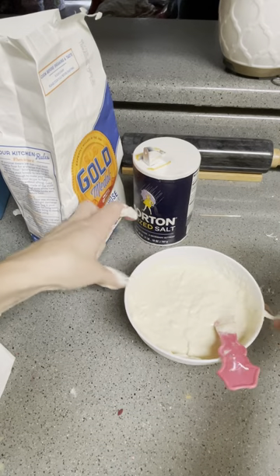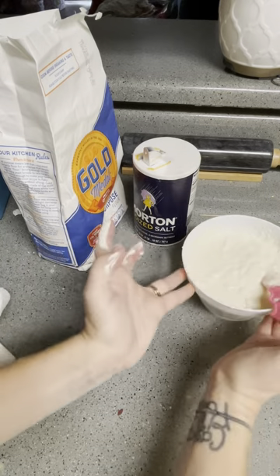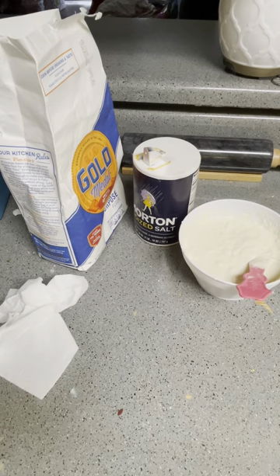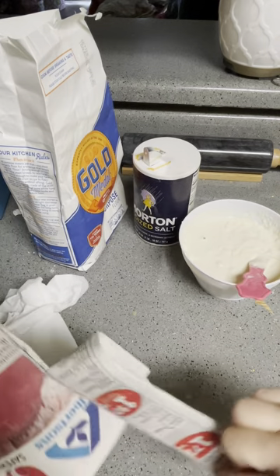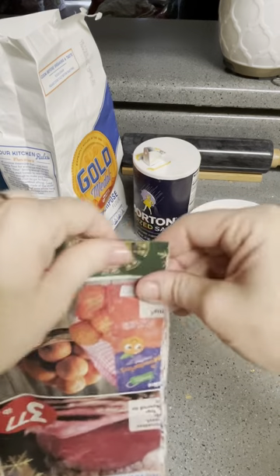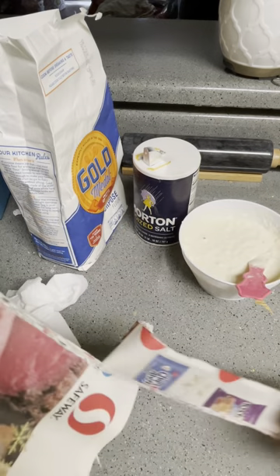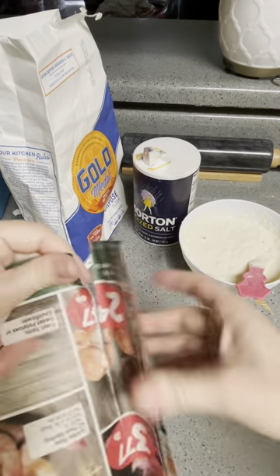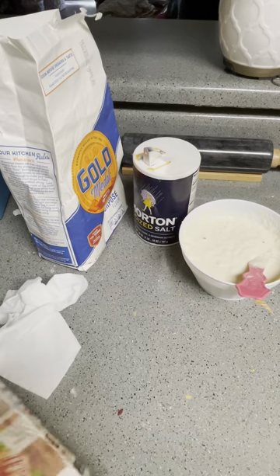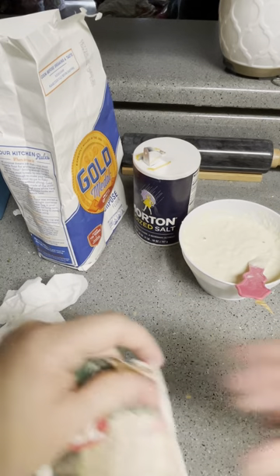The next step is we're going to get our newspaper. I used to cut strips with scissors, but I've learned that it's better to rip your paper instead of cutting it. You don't want a straight edge — you don't want like a blunt edge. So I'm just going to rip some strips. These are going to be our dipping strips — not like chicken strips.